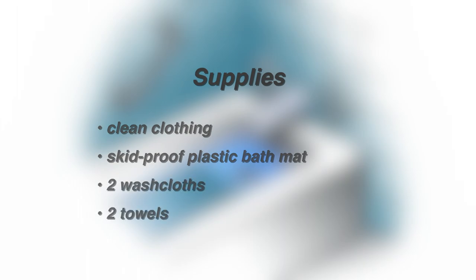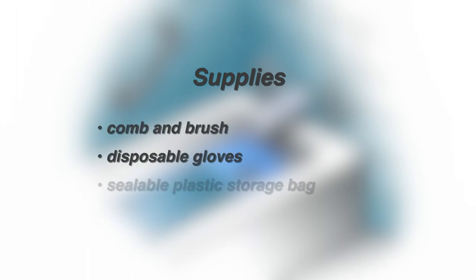The supplies you will need to have easily accessible in the bathroom include clean clothing, skid-proof plastic bath mat, two washcloths, two towels, soap, shampoo, plastic pitcher, skin lotion, comb and brush, disposable gloves, and a sealable plastic storage bag.